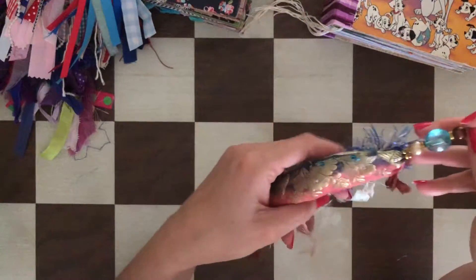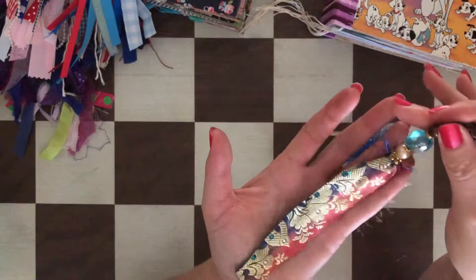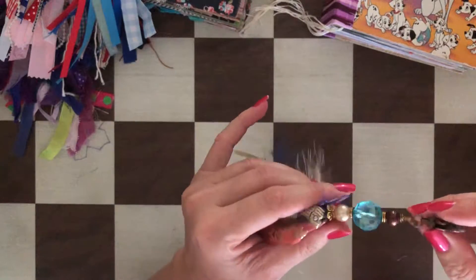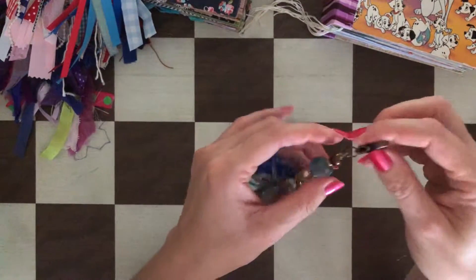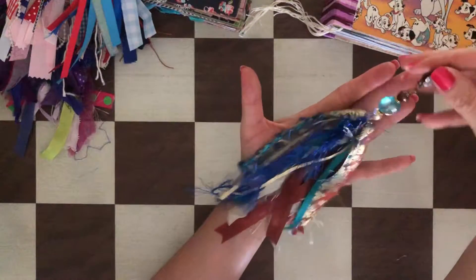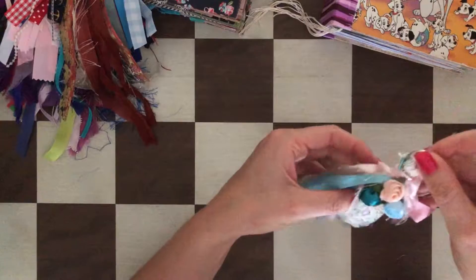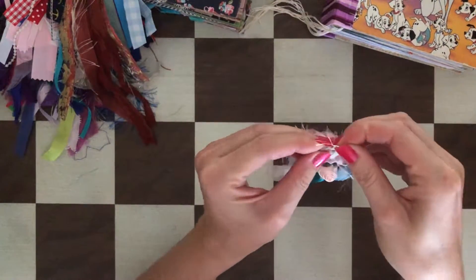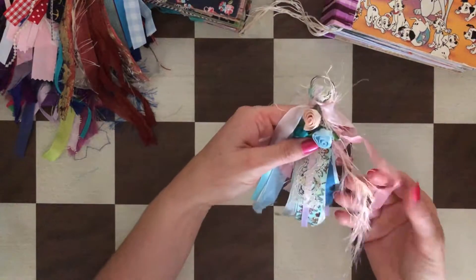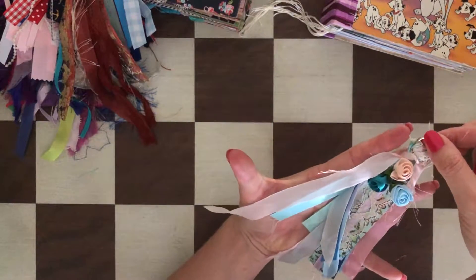This tassel here is very bohemian — blues and browns. Look at this sari silk piece with a beautiful golden color, and this beaded part is so pretty. You can attach it with the lobster clasp or a safety pin — very easy, very pretty. It's like rust, browns, and blues. Then this one is very delicate — it has three roses, a split ring, sari silk, eyelash trim, seam binding, and one patterned ribbon. Really cute.